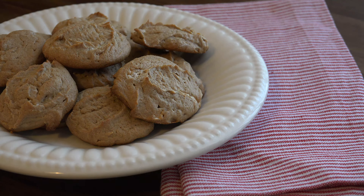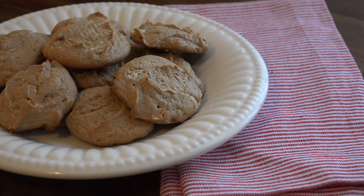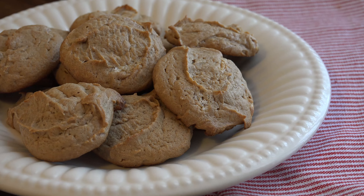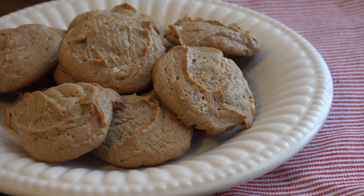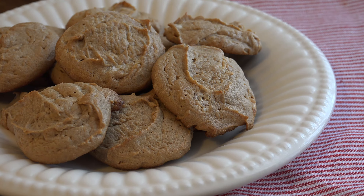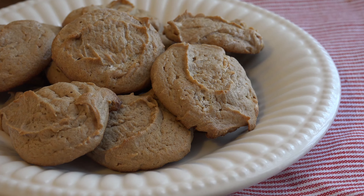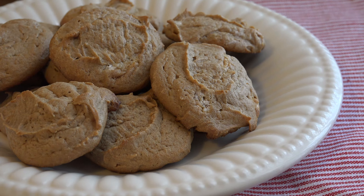These easy and heavenly cookies are like your favorite peanut butter cookies with a little something extra. They are perfect for kids' lunches, or if you need a little cookie therapy after a long day and want something fast. They stay soft in an airtight container, so they're perfect to make ahead the night before an event. If you liked the recipe, give it a thumbs up and don't forget to subscribe for more baking magic from Mrs. Kringle's Kitchen.